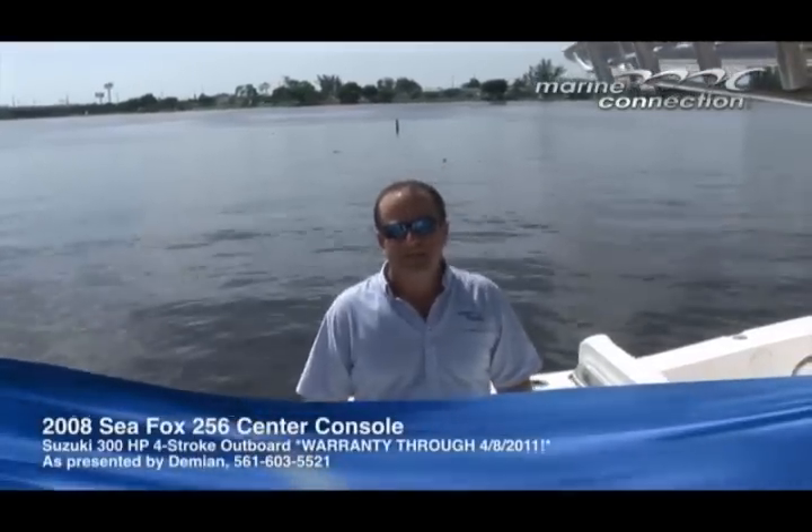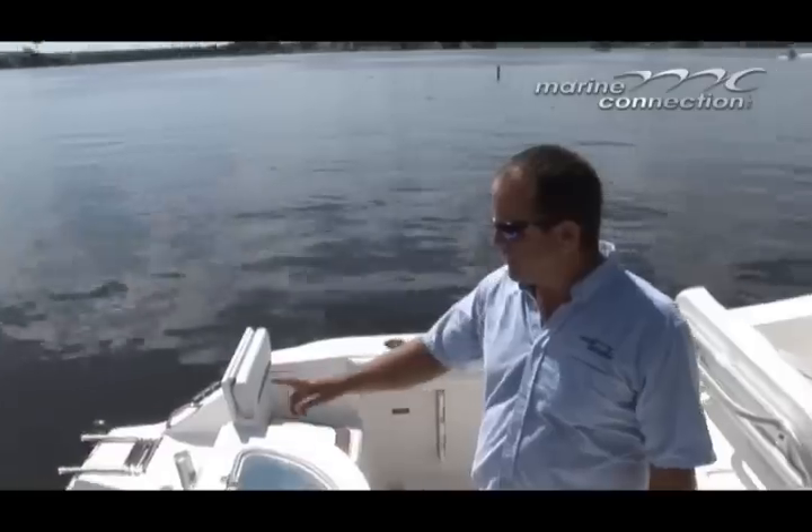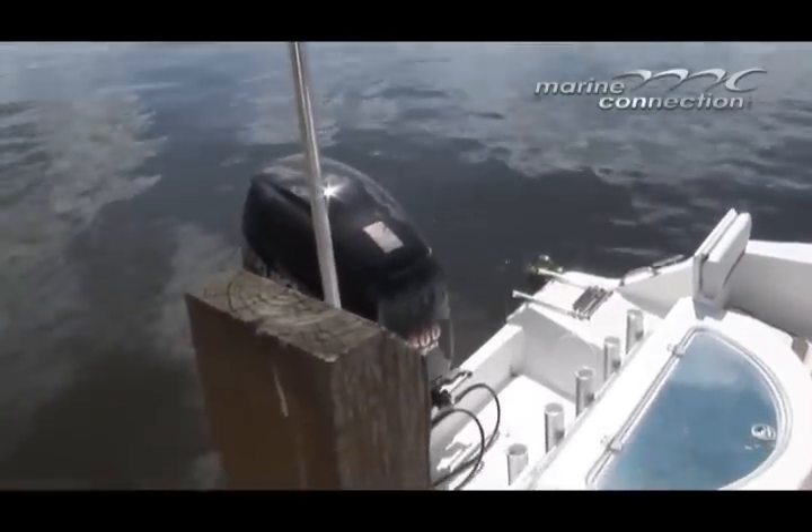Hello and welcome to Marine Connection. My name is Damian. We're at the water today and I'm going to be presenting to you another beautiful boat by Marine Connection. It is a 2008 Seafox 256 center console, powered by a Suzuki 300 horsepower four-stroke motor.